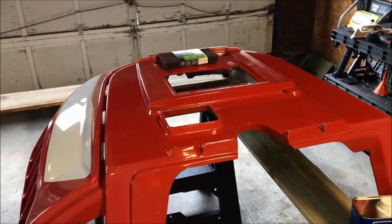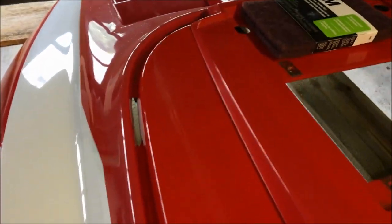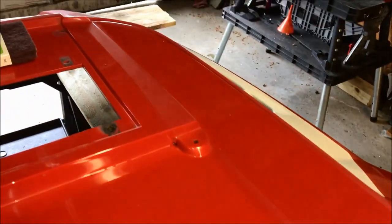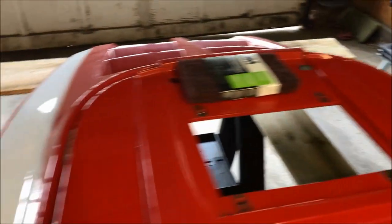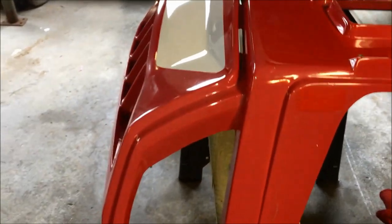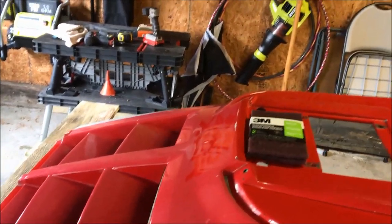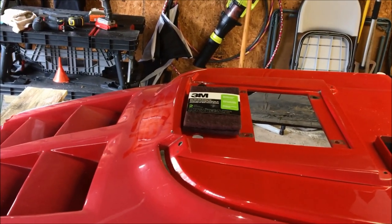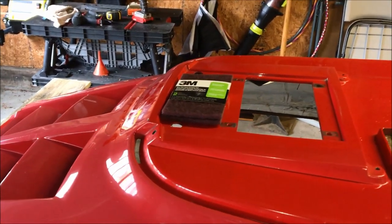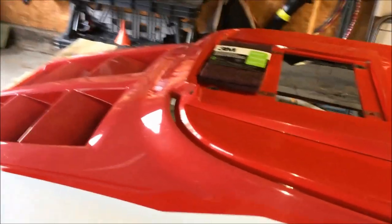All the decals have been removed — they came off fairly easily for how long they've been on there. Take some mineral spirits to break up the adhesive and wipe everything off. Now comes the most important part: they say it's all about the prep, and that is absolutely true. Painting is really only five to ten percent of the job — the rest is all in prep.